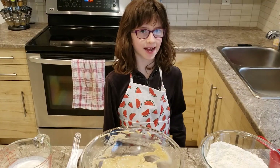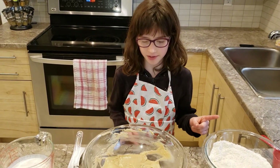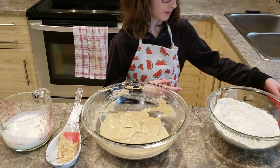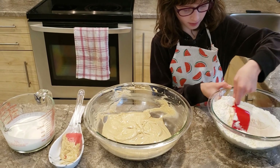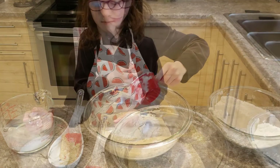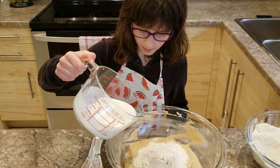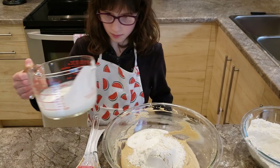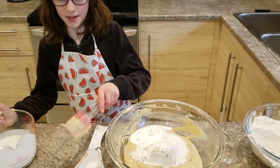Now we're going to add together our flour mixture into our butter mixture with butter and milk, alternating. First, we start with the flour. Now mix it.